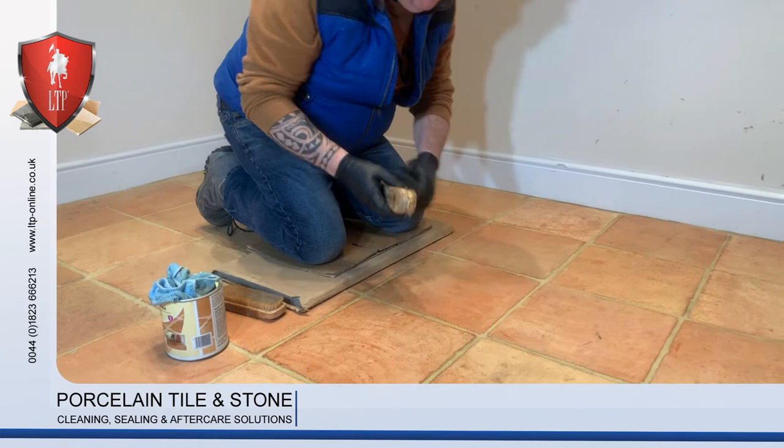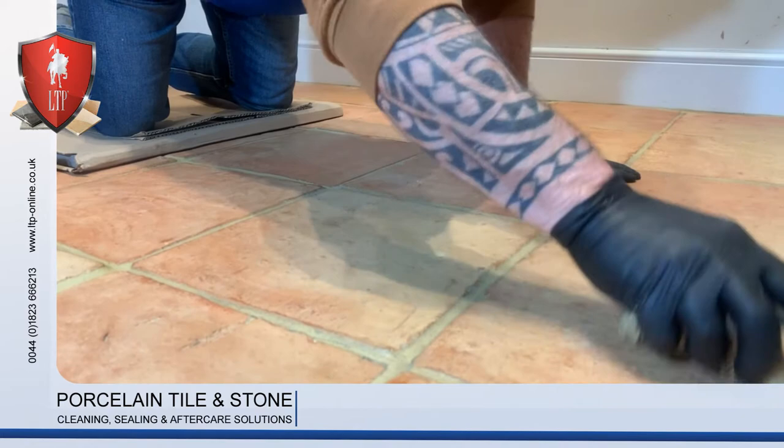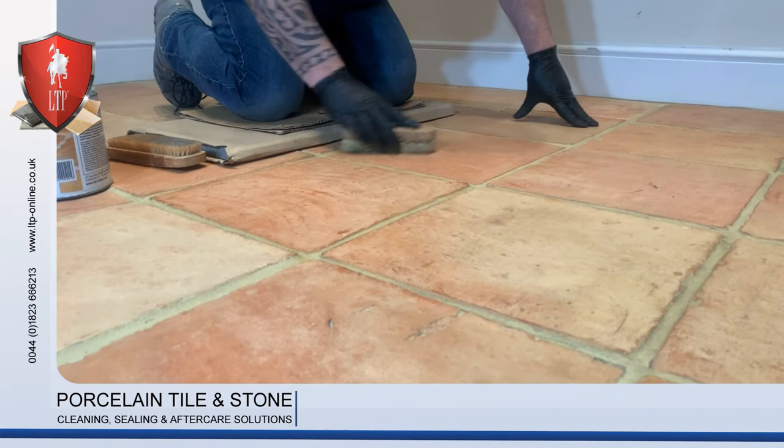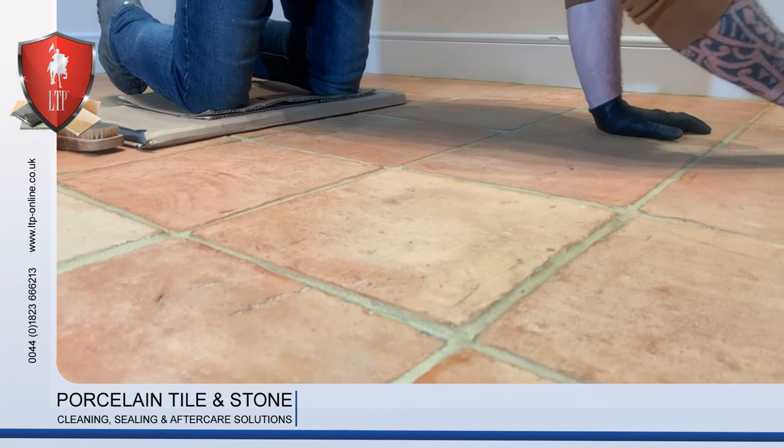Once you've done this, grab your stiff brush and just go over the tiles, which will remove any excess lumps and take it out of any holes, because we don't want the floor to look white with over-applied wax. So we'll just give it a quick wipe over.